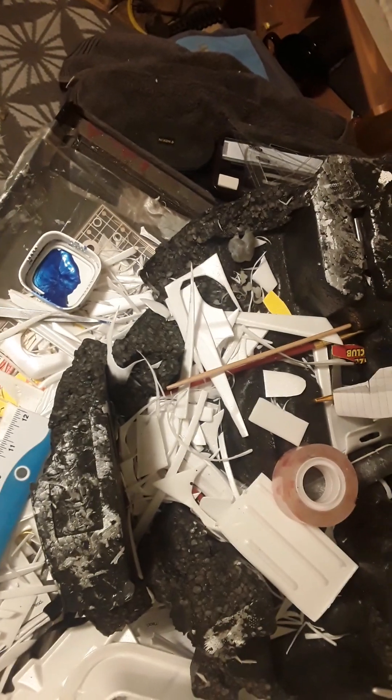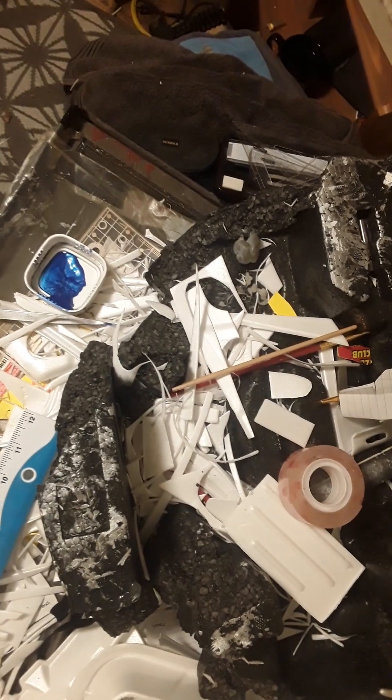I've waited my 10 minutes, cleaned out my brush, and got my work over here in the window so it can dry.